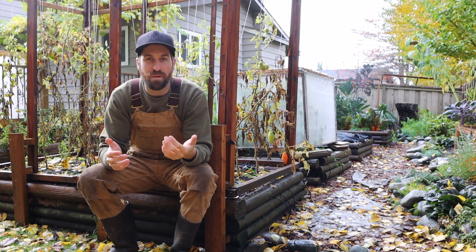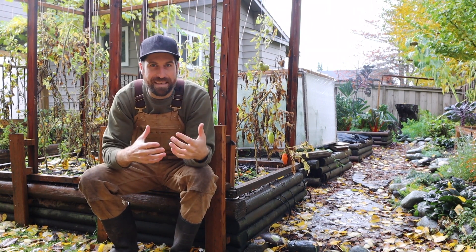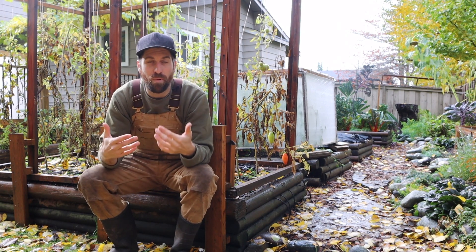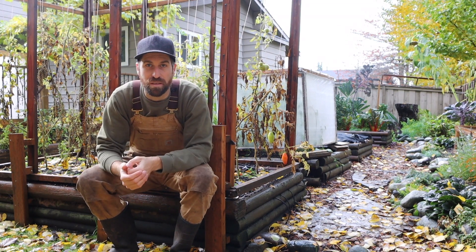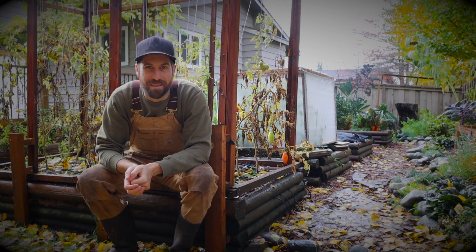I attribute a good amount of this success to consciously and intentionally wrapping up the previous season. At the very end of 2020, there were a couple of things I did to prepare my garden beds for winter to ultimately increase my harvest for the 2021 season. Today I'm going to walk you through my four tips for preparing your garden for winter.